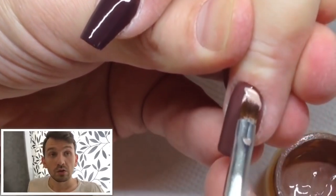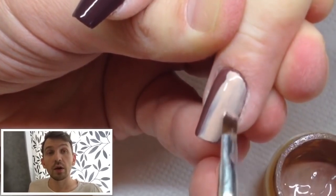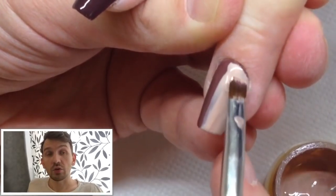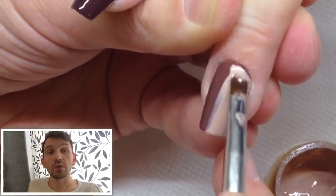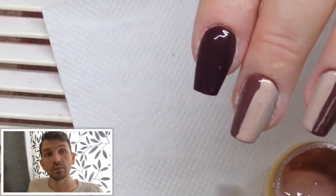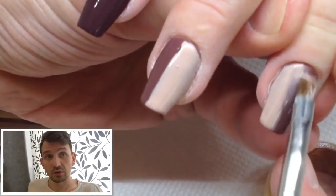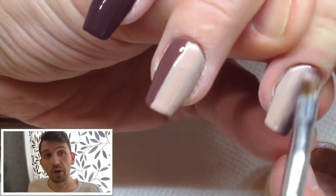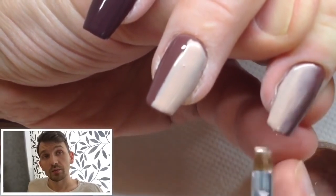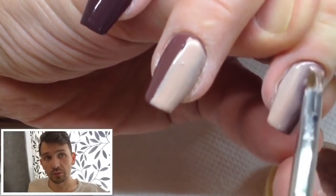Okay so one half of nail I covered with one gel paint and another half I add a lighter shade of gel paint. And now with the flat brush I will try to make the gradient. As you can see I just move my brush from up to down very accurately with the same technique as we use in the one stroke technique. We just apply the gradient. So this is the very very fast gradient way.